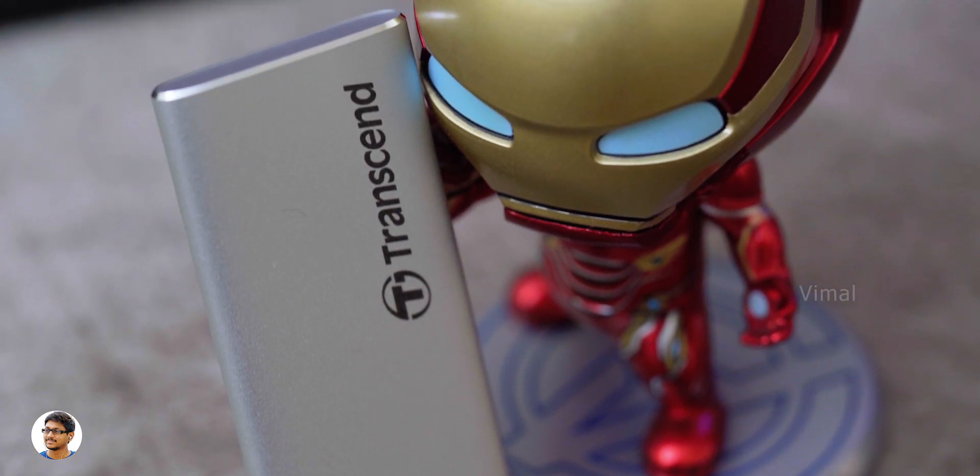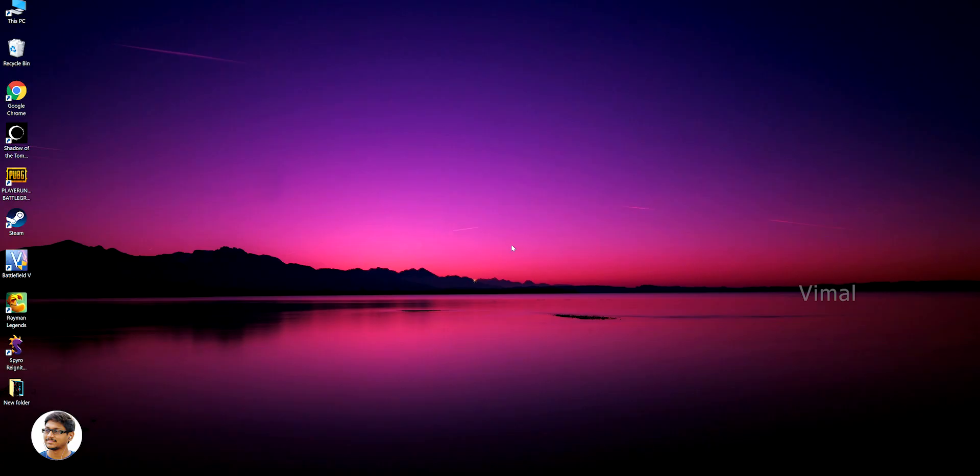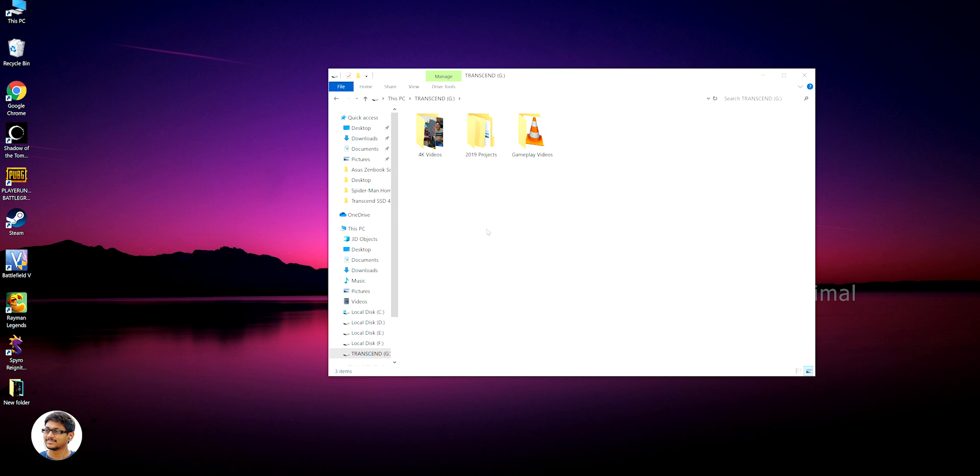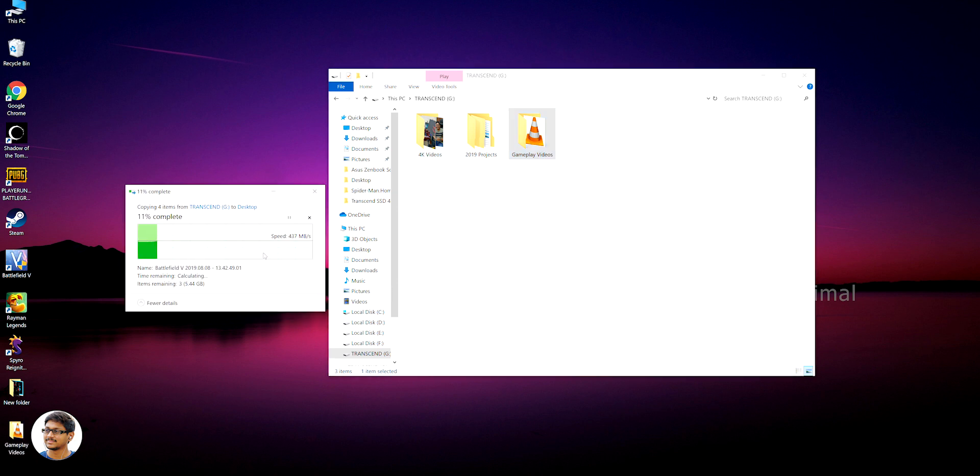Now let's put this drive to some real-world testing. We'll be copying huge 4K files to and from the drive and see what kind of data transfer rates we get. I've got a lot of files on the drive — I'll be copying a folder with a lot of 4K video files from the drive to my PC. We got average max transfer speeds of around 450 to 300 Mbps, which gradually came down to 180 Mbps.